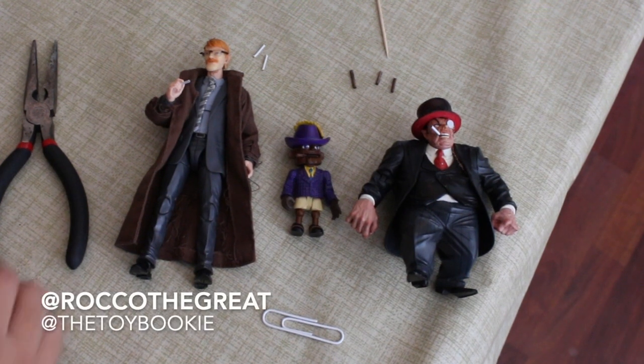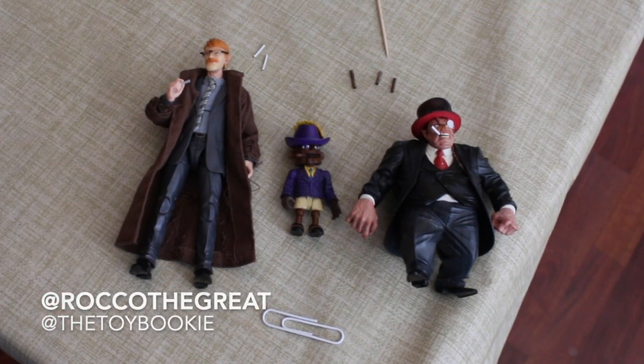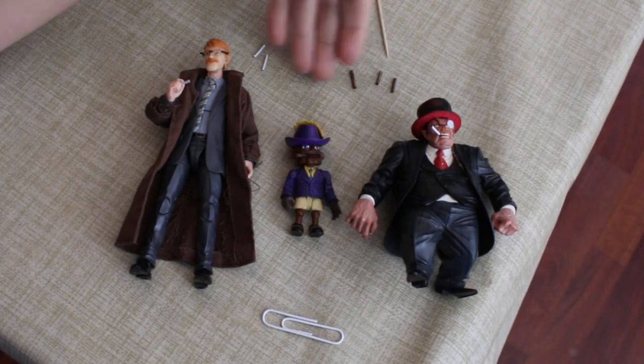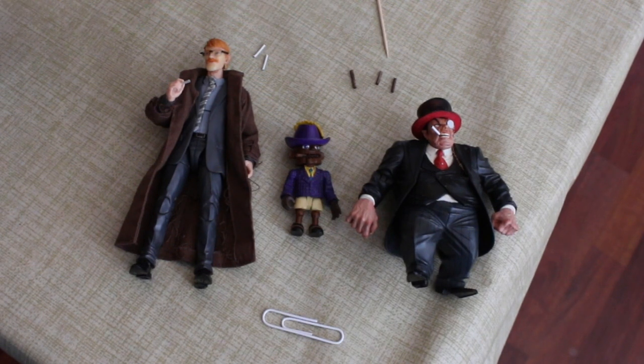Yo everybody, this is Rock of the Great, aka The Smoking Man from X-Files — no, no it's not — aka The Toy Bookie. And in today's video we are going to be making little miniature cigars and miniature cigarettes.